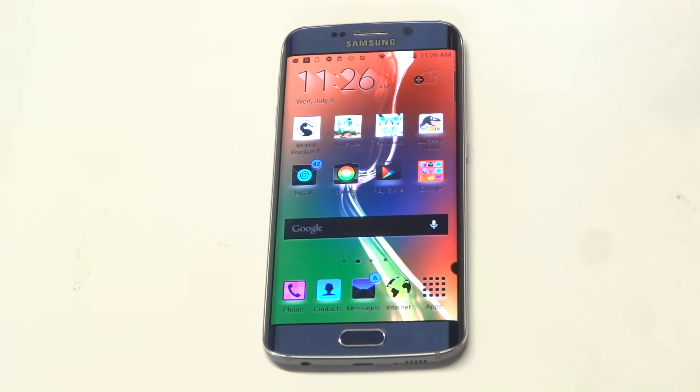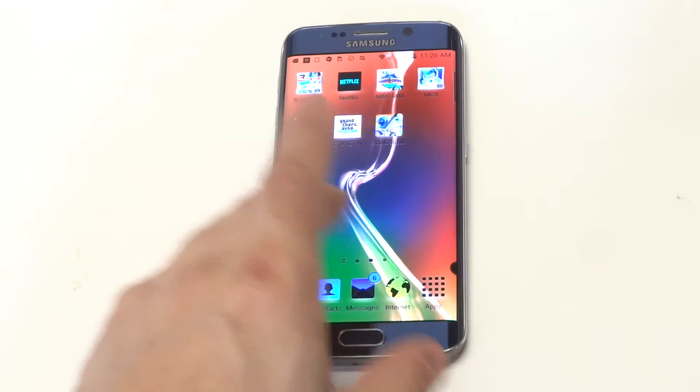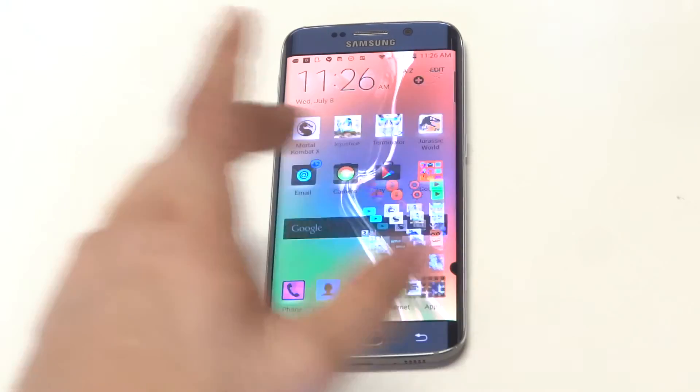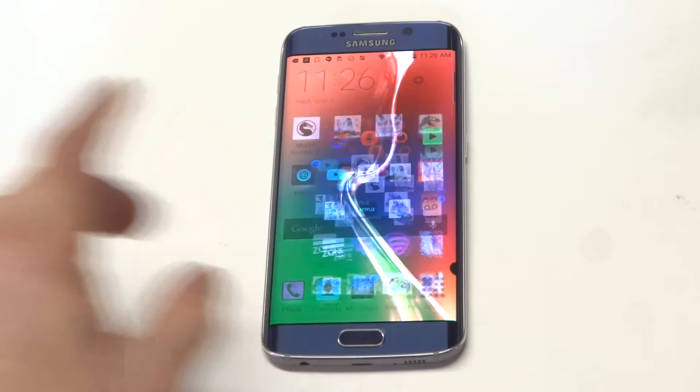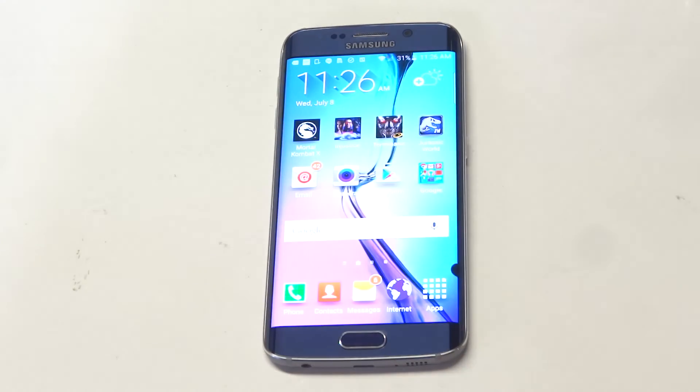Pretty cool, huh? So basically it just turns the screen to an inverted color — it's just a cool little trick. It'll look this way on everything, not just the home screen, but if you want to get it back to normal you just click it three times and it'll go back to normal.